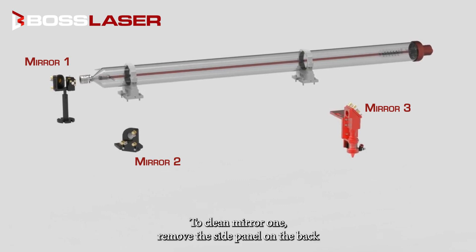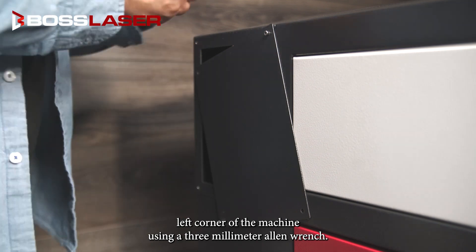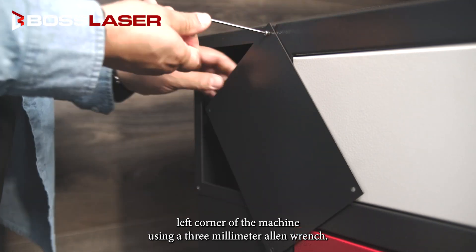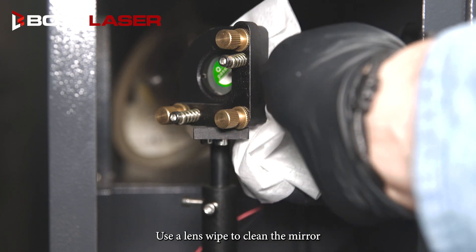To clean mirror one, remove the side panel on the back left corner of the machine using a 3mm Allen wrench. Use a lens wipe to clean the mirror.